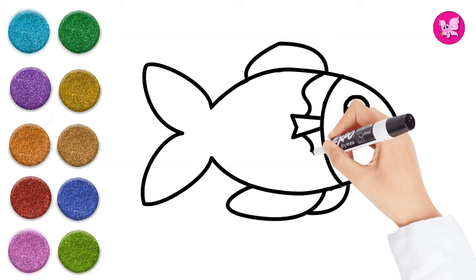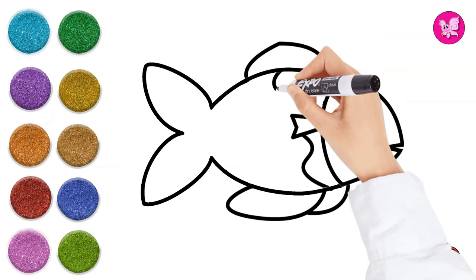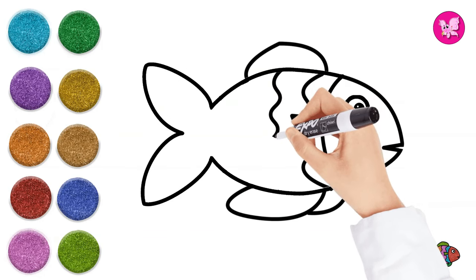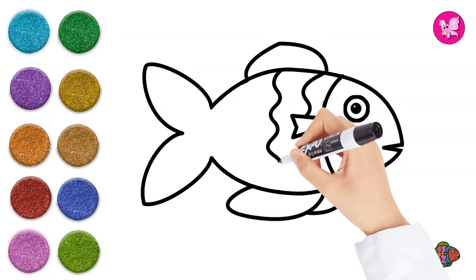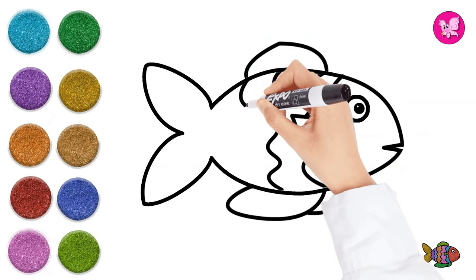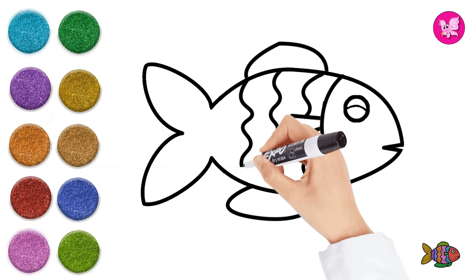Do you know that there are over 30,000 different species of fish? Wow, that's incredible! Underwater, fish use their gills to breathe.